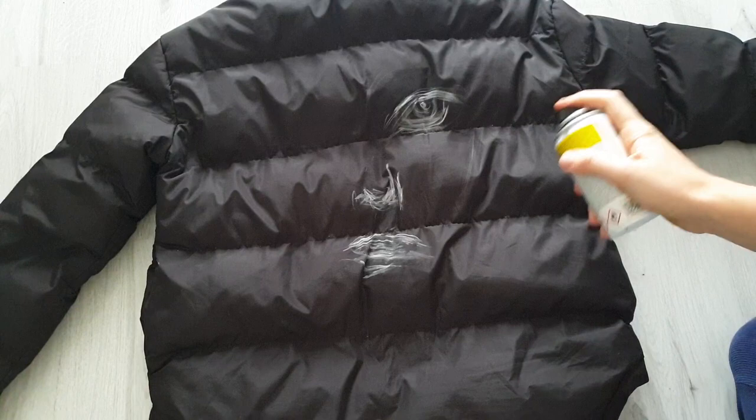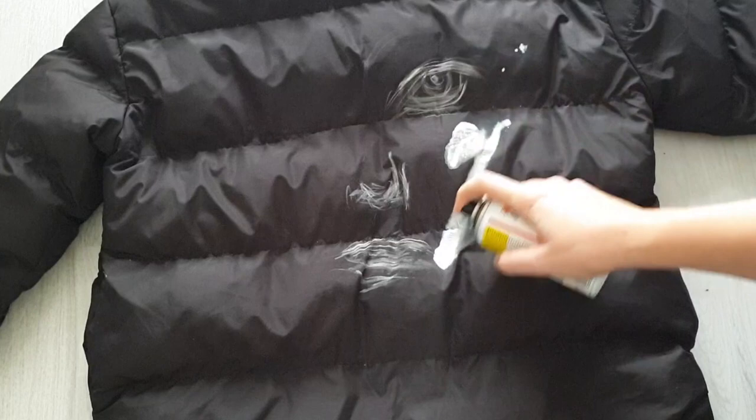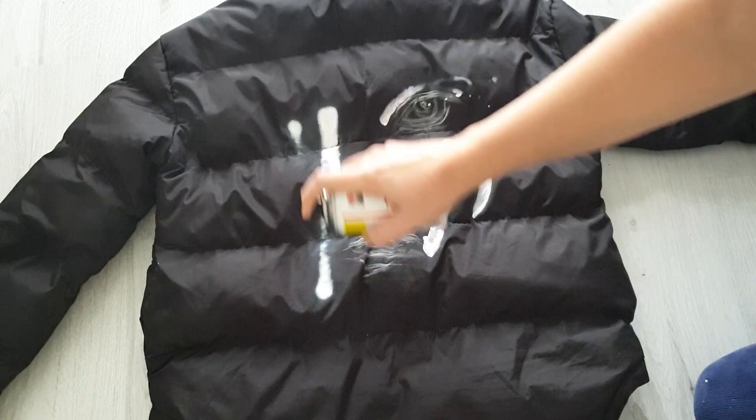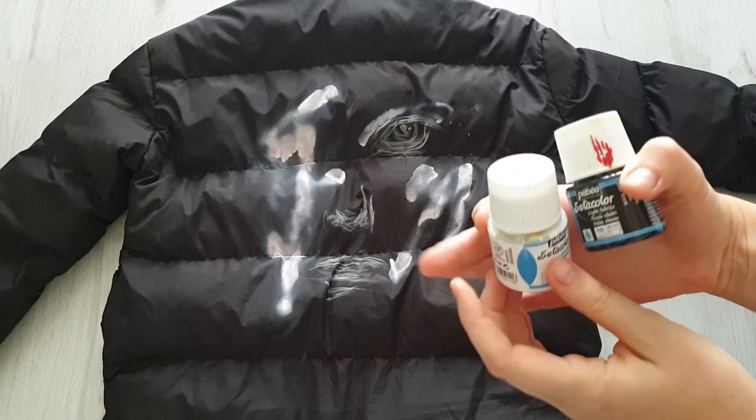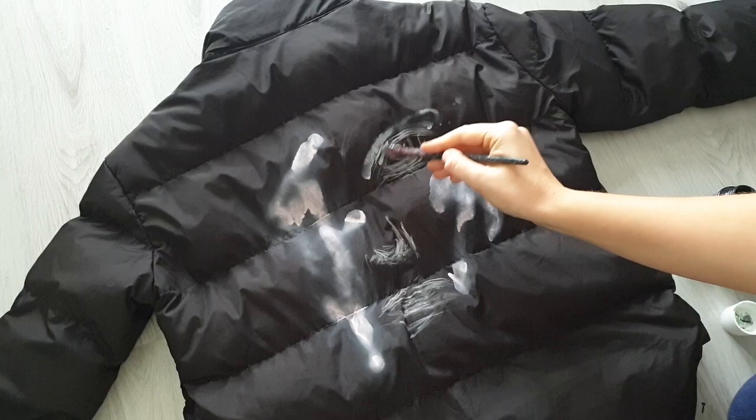I tried the white spray paint on a t-shirt before but couldn't create a bright enough white color. Let's see how it works on a puffer jacket — and it's pretty bright, which is great! I want to use spray paints in this design because I'm going for a graffiti look. By the way, the spray paint I use is a special paint for textiles by the brand Marabu.